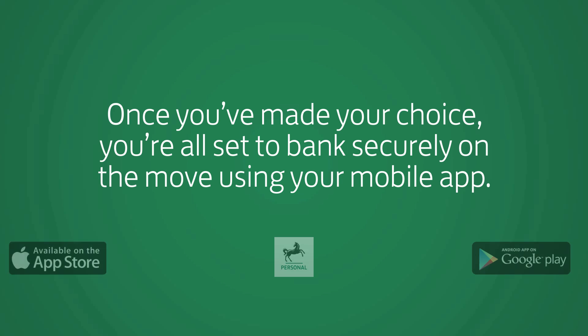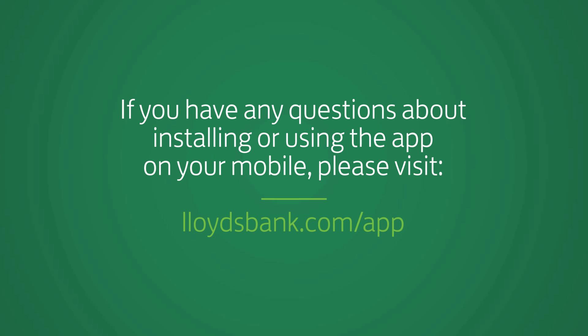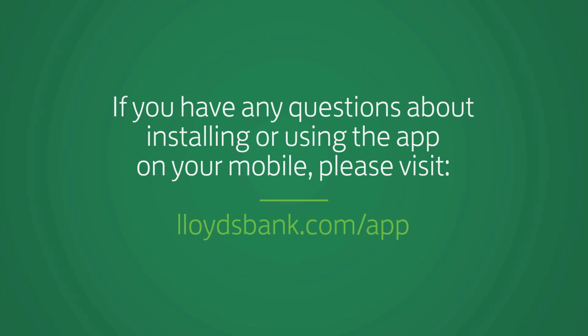Once you've made your choice, you're all set to bank securely on the move using your mobile app. If you have any questions about installing or using the app on your mobile, please visit lloydsbank.com/app.